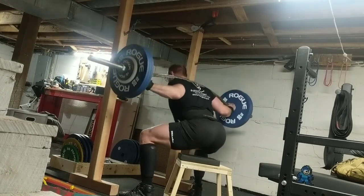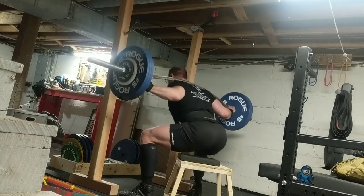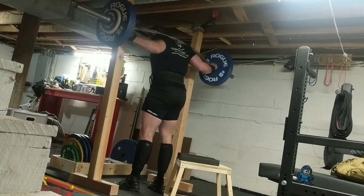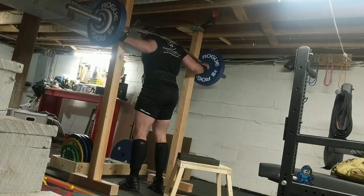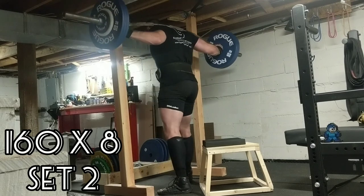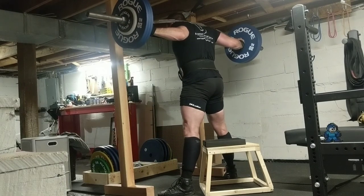I went off program to hit those two doubles with 225, generating maximum force out of that bottom position to make sure those reps were clean and that bar path was straight. That really took it out of me a lot more than I was expecting, so I just took a couple extra days off and lost a little bit of conditioning.